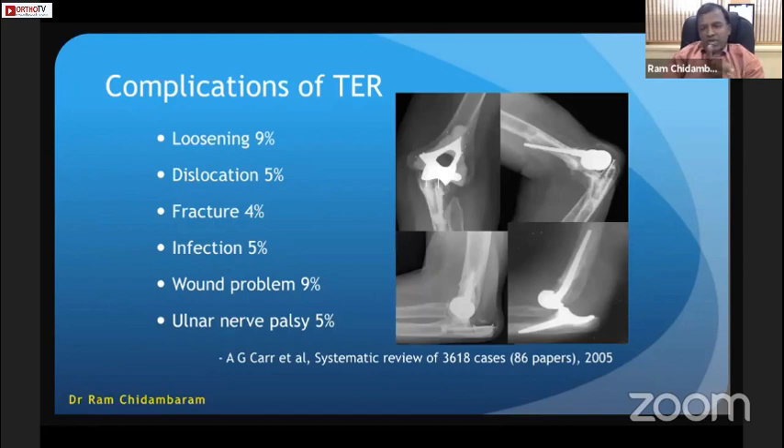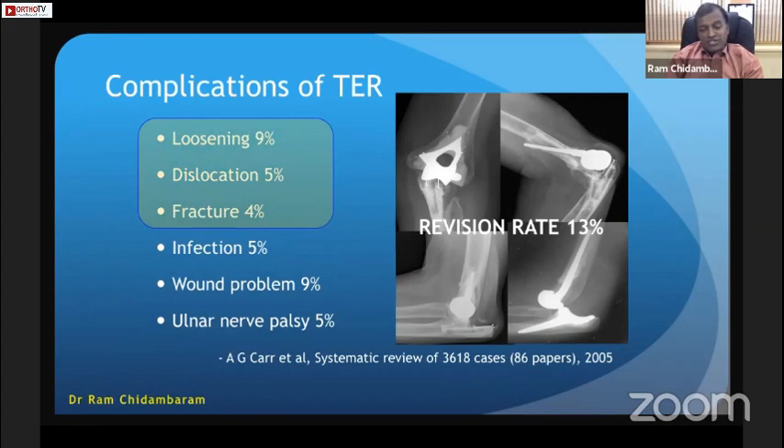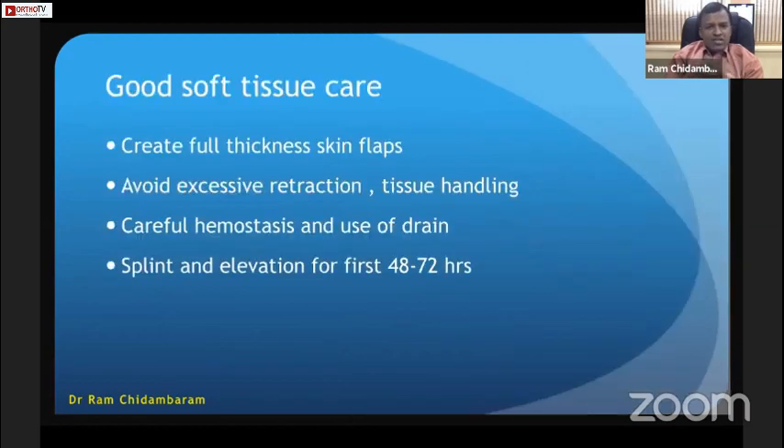Complications will be dealt with by Dr. Anand, but be aware: there is a revision rate of 13% with elbow replacement, along with biological complications such as infection, bone healing problems, ulnar nerve palsy, and mechanical complications including loosening, dislocation, and fractures. Elbow replacement should not be taken lightly. For technique, good soft tissue care is essential — create full-thickness skin flaps, avoid excessive retraction, and handle tissue carefully.